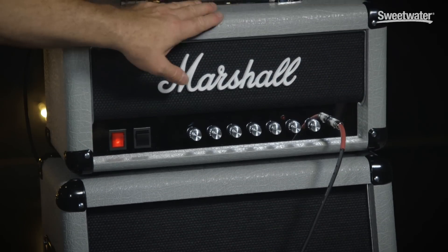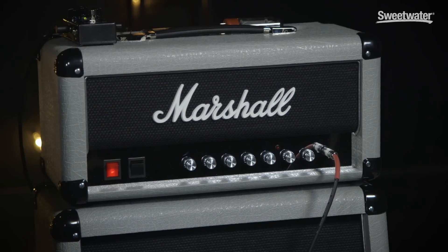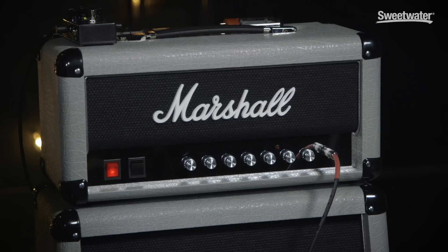The reason our Mini Head is slightly larger than other Mini Heads is we haven't changed the preamp. The preamp in this is exactly the same as the preamp in its 100-watt big brother. So it's got the same feature set: the input gain, lead master, output master, and the three bass, middle, treble controls, plus master presence.